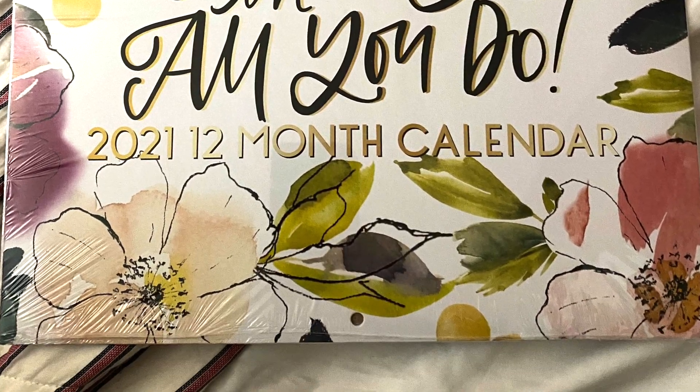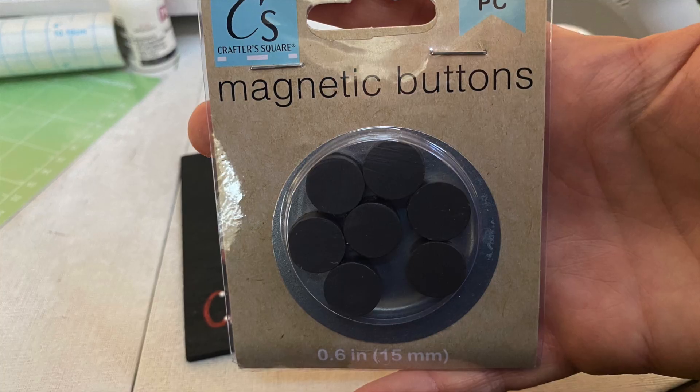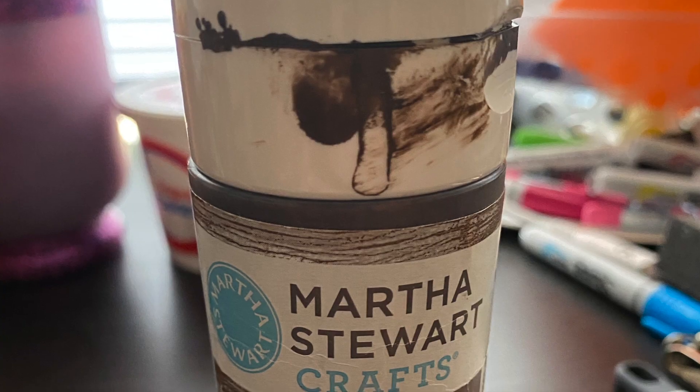For this craft you will need a calendar, one tower block game, and a pack of magnets from the Dollar Tree.